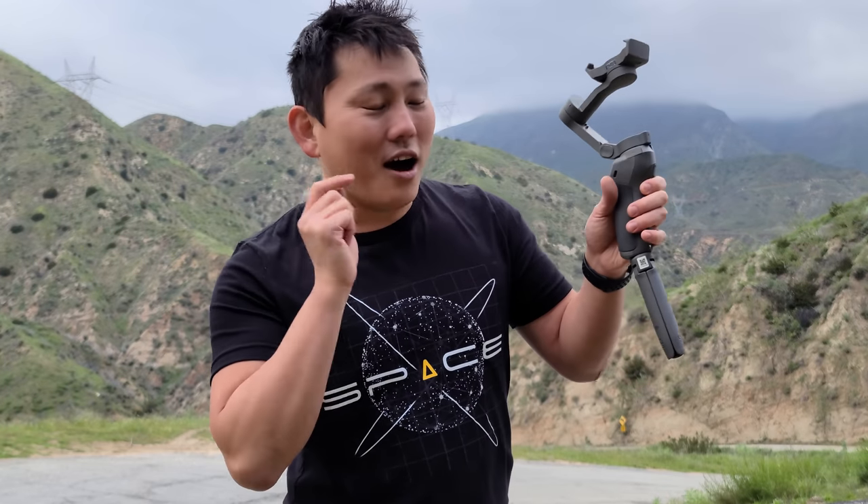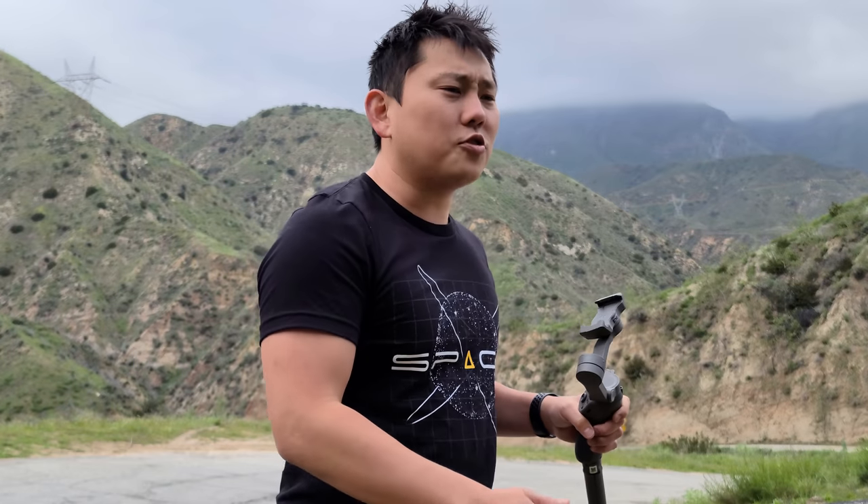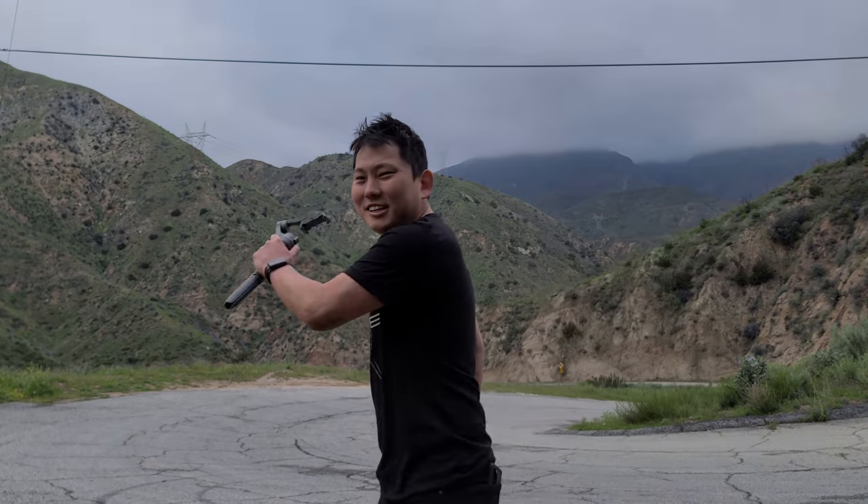For a chance to win one of the three Osmo Mobile 3s we're giving away, just drop a comment down below within the first 12 hours and you'll be entered. Let's head back to the studio — but before we do, I'm going to pop back into 8K and try to get a few more 8K shots to see how epic they look.